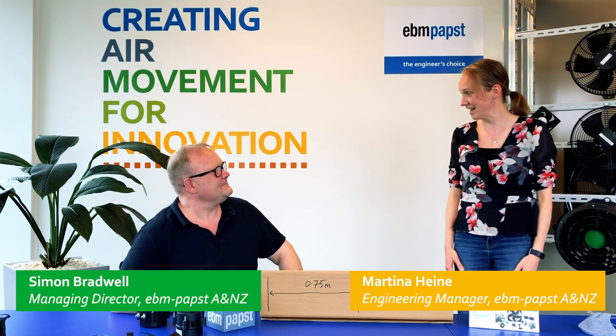Hello everyone. I'm Martina Hein, the engineering manager for EBM Pabst Australia and New Zealand, and I have Simon with me here, our managing director. Hello Simon.